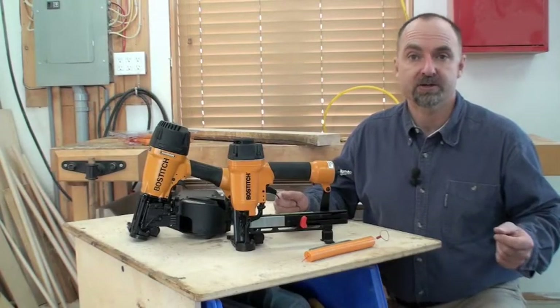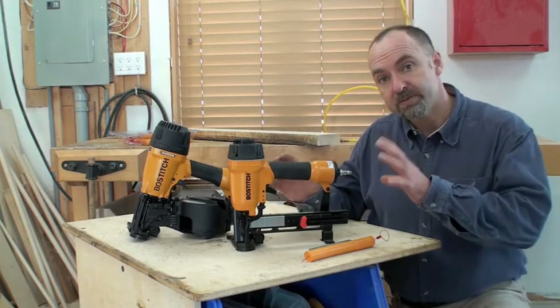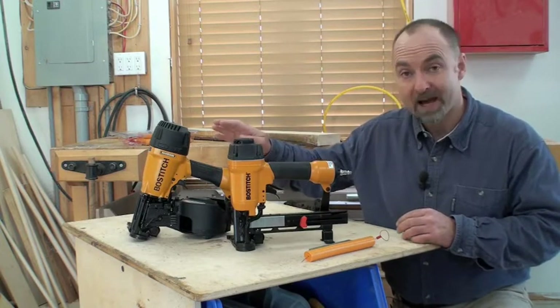Air nailers have revolutionized the construction business, but what you might not realize is how useful specialty air nailers can be. I've got two here — this is a cap stapler and this is a cap nailer.